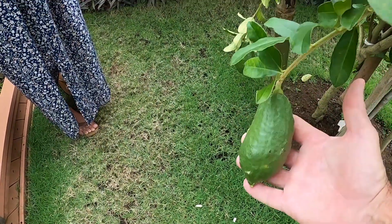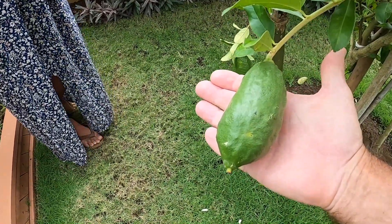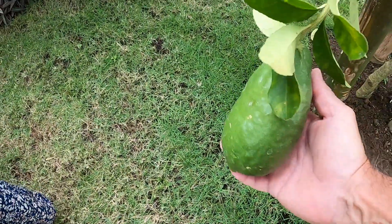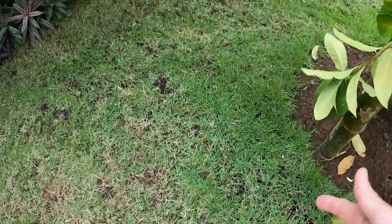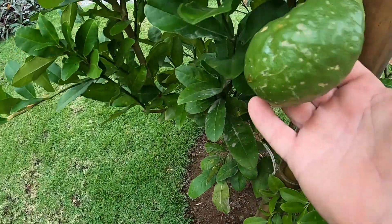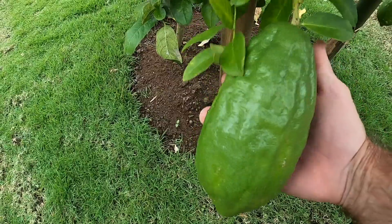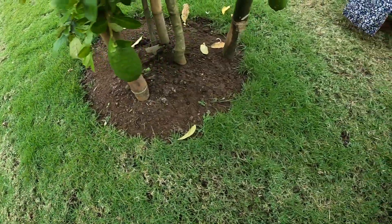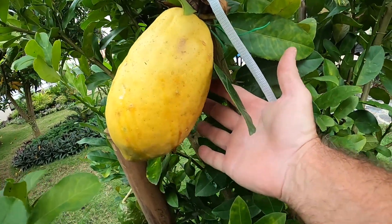Is this the lemon? No, this one is a standard size — maybe even a little bit bigger than you would normally find inside the supermarket. Maybe it's this one down here? No, it's not even this one, and this is even bigger than the last one we looked at. Let's look around. Is it this lemon? No. Oh, look at the size of this lemon right here — this is huge! But no, it's not even this one right here. It is this lemon right here. Oh my god, that's too big — it's as big as my hand.